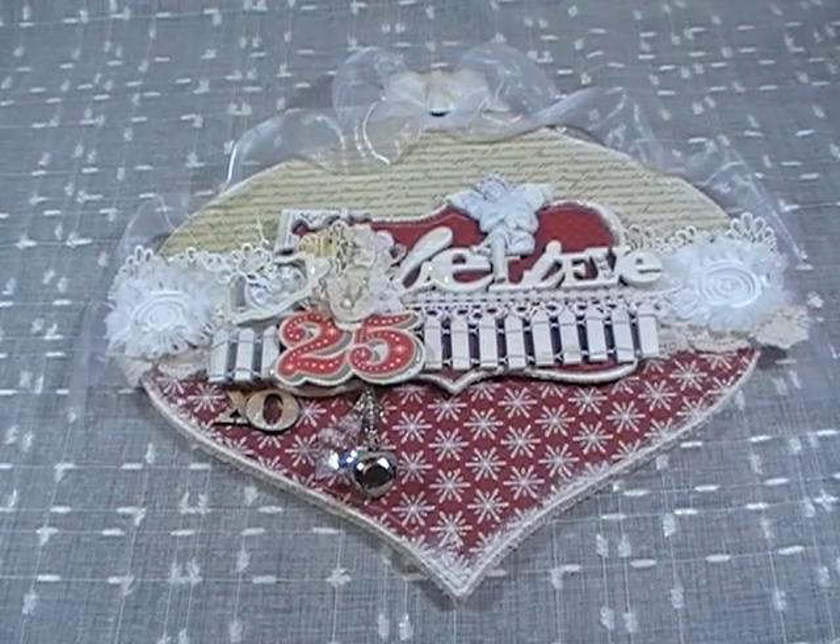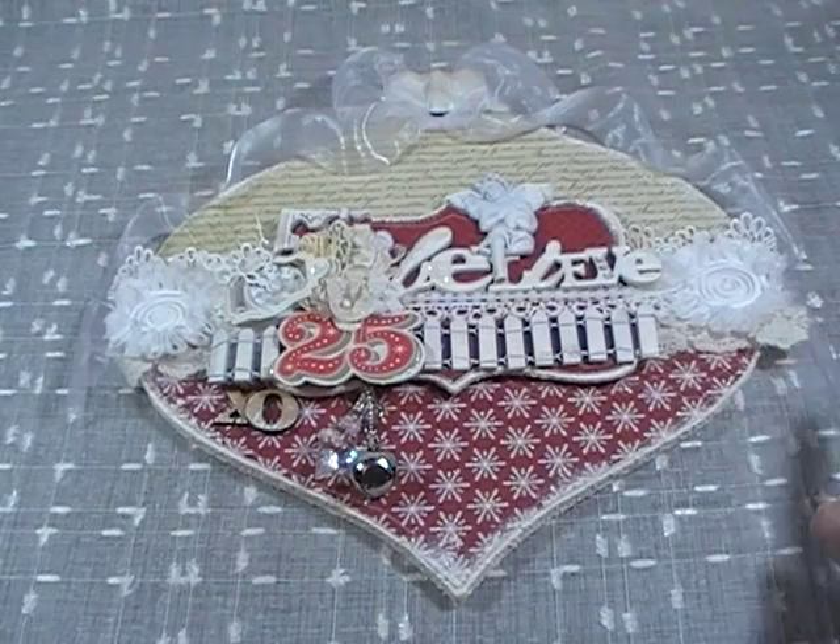I found this ornament — it was already one of those pre-decorated ones at Michael's — and you know all their Christmas stuff is 70% to 75% off, which is kind of weird because it's not like an after-Christmas sale or anything, it's not even Christmas yet. But I got it for like $5, and I'm like, well that's kind of cute, I can do something with that.